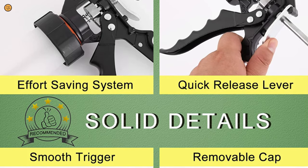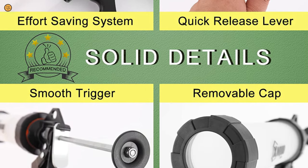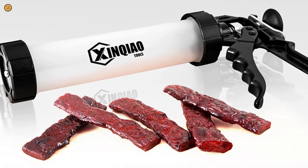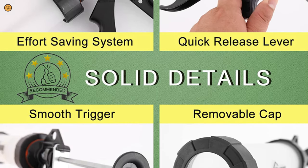With completely detachable caps and open drive, it's easy to clean. The nozzle has been redesigned to detach from the cap. The attachments and tube are dishwasher safe. Simply detach your main mechanism and wash with warm soapy water, and wash the main rod with a sanitized cloth.